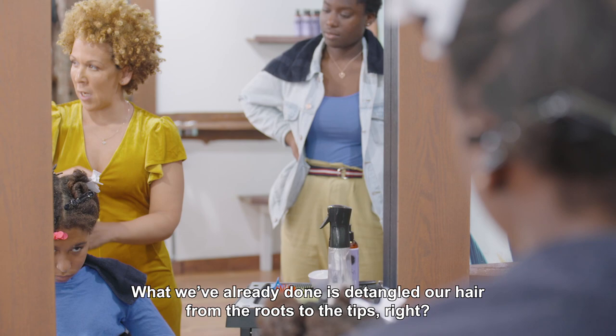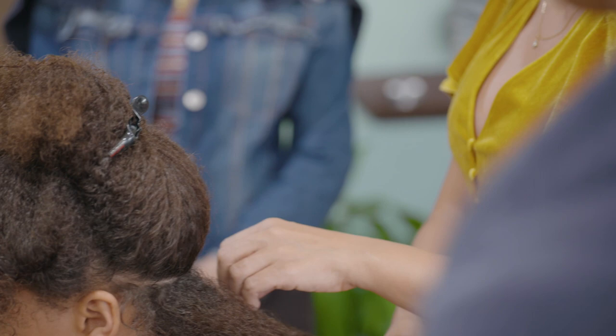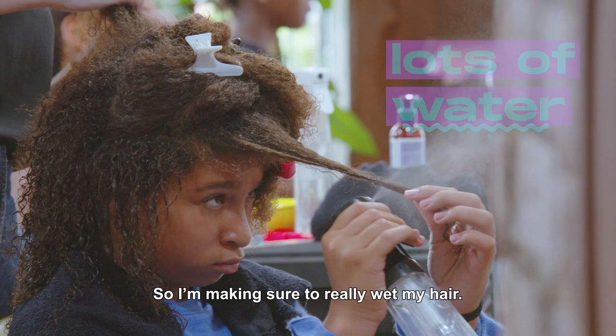We removed the hair from the root. A curl definition is very easy. You've got to do small sections — it's going to last you a lot longer than if you do big chunks. A curl definition is made on very dry hair, so I really dry my hair.